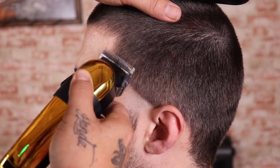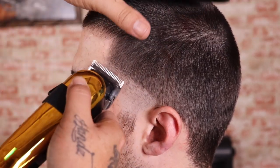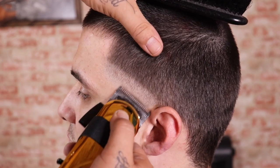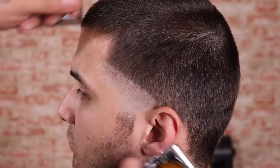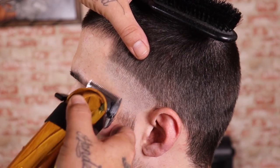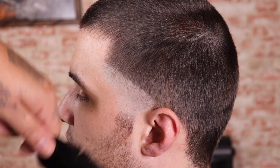Now that I completely balded that out, I'm gonna come in with my Caliber 357 clipper with the lever open and begin to set and create my next guideline. Typically once my guide is set I'll close my lever and begin to blend from the bottom of that guide right back towards the top, blending everything out. I noticed that all I had to do was remove that bald guideline and everything looked blended.